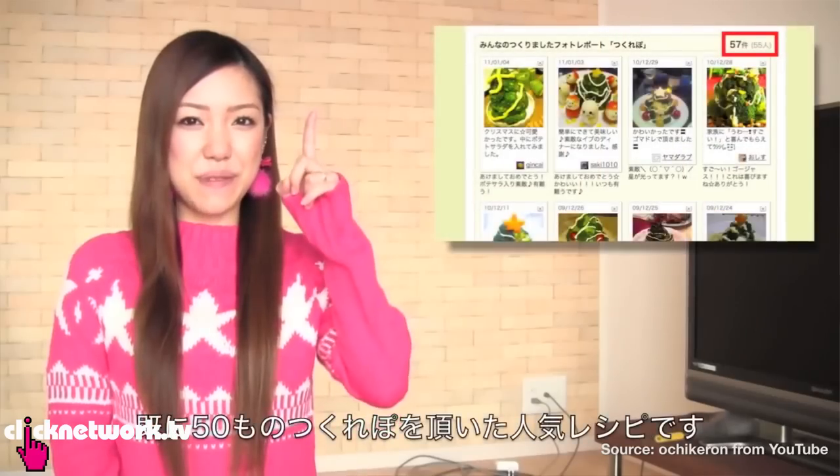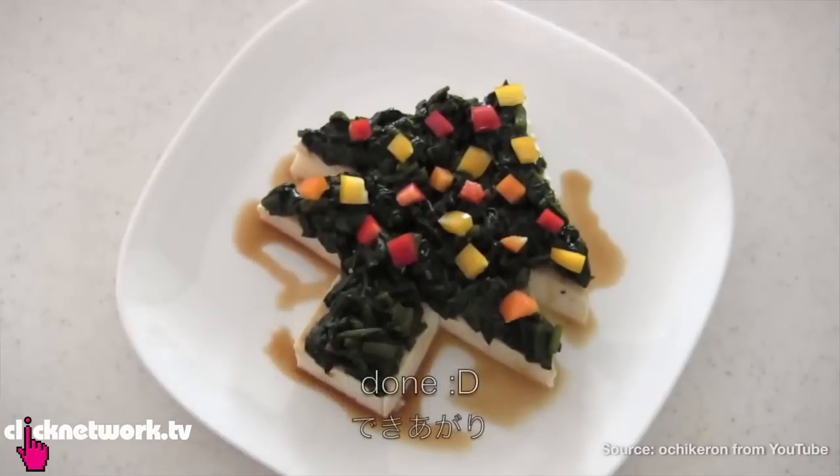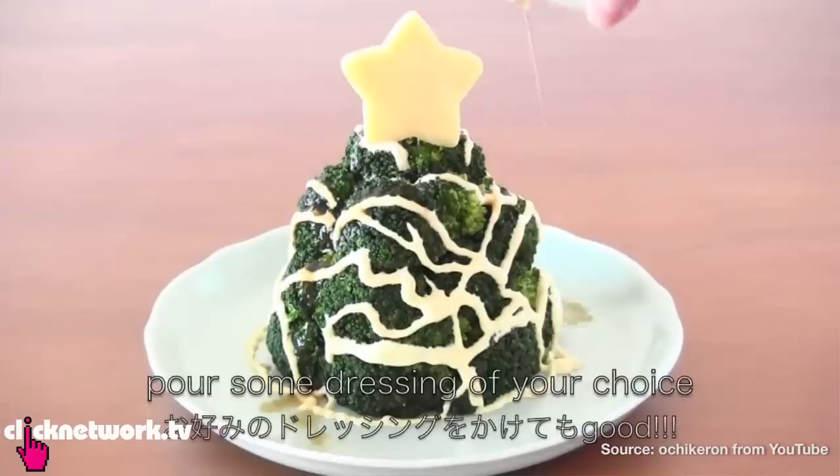It's Christmas season and it's feasting time, but that doesn't mean we have to get fat. I saw this YouTube video from this very cute Japanese girl who teaches you how to cook healthy Christmas meals. The one I really liked is the broccoli Christmas tree and I'm going to try it out.